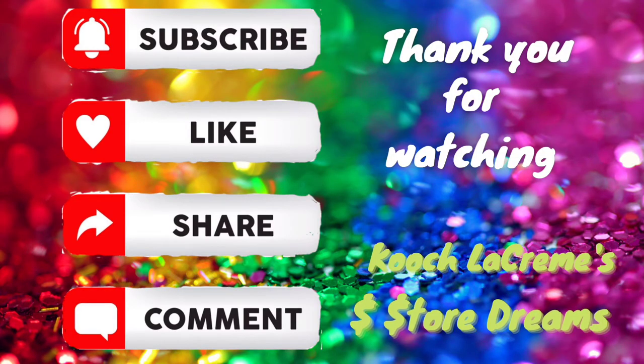Thank you so much for watching this. I hope you enjoyed it — I love making these. Please share the video, like the video, comment, and subscribe. I can't wait to see you again.